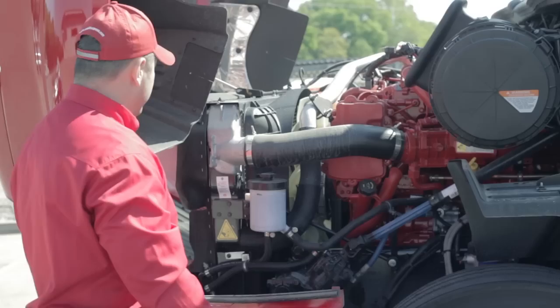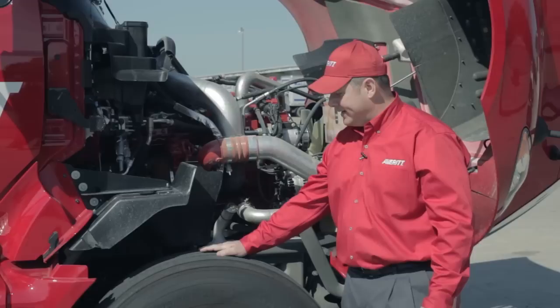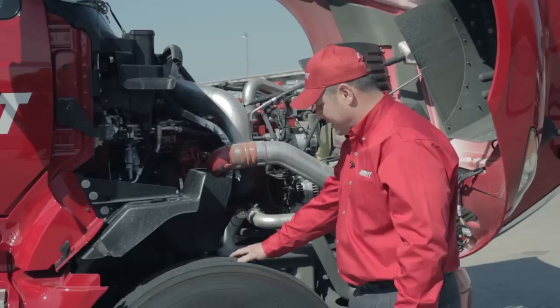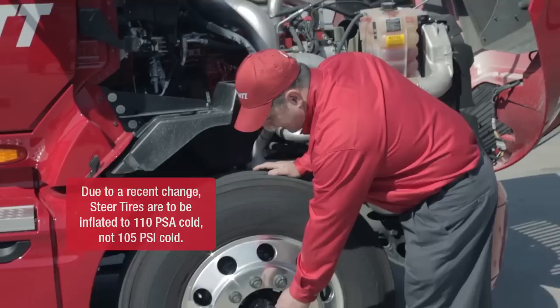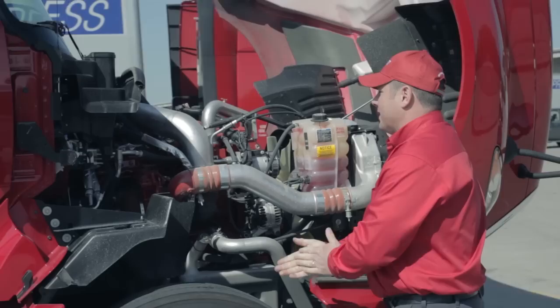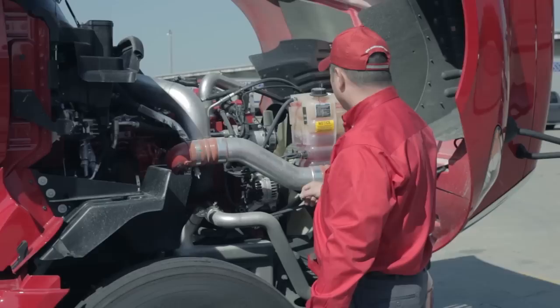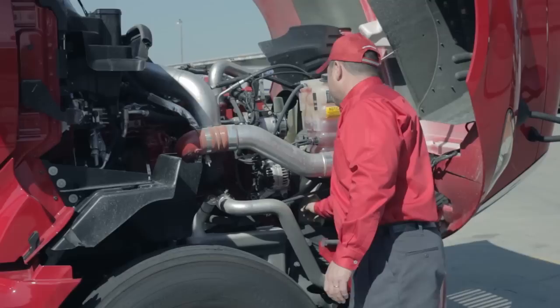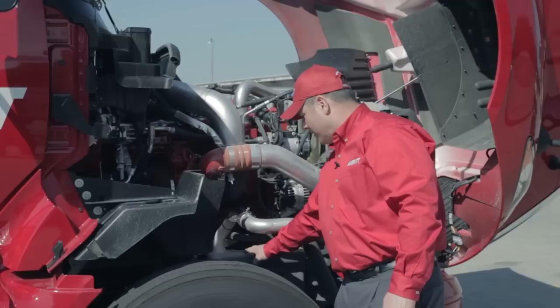I'll move around to the right steer tire and the right side of the engine compartment. Starting with the right steer tire, I'll check tread depth and tread wear, making sure it's wearing evenly and there's no damage to the tire. I'll check all lug nuts — a good indicator of a loose lug nut is rust coming from underneath it — and check the tire pressure at 105 PSI. I'll check my hub oil for a proper level, then move to the right side of the engine compartment to check my coolant reservoir, fan belt, and AC belt for fraying or chafing, and visually inspect the motor for any class 3 oil leak. I'll also check and fill the windshield washer reservoir.